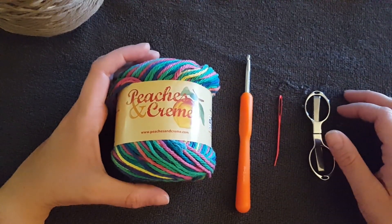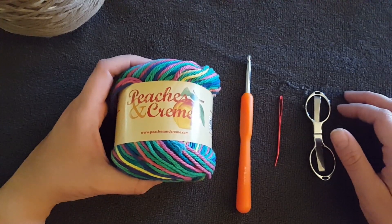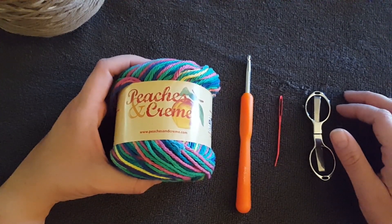Hi guys, welcome to Cat's Crochet World. Today we are learning the single crochet and we will be making dish cloths in the process.